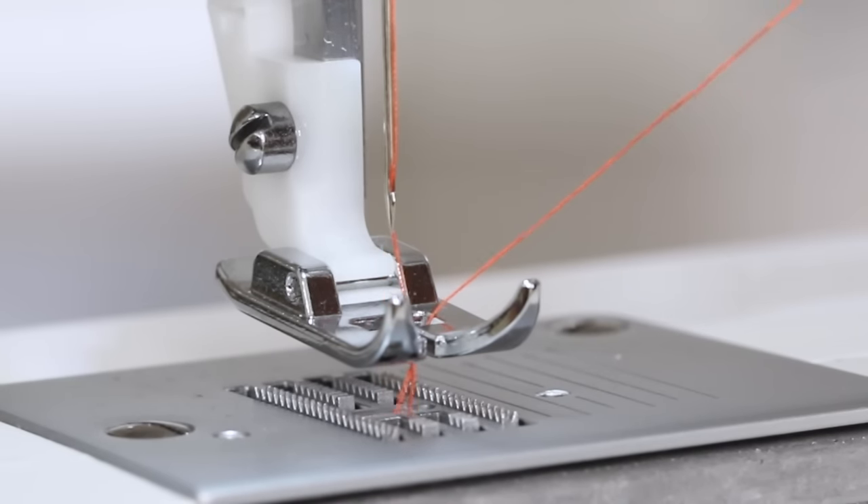Now place your test piece of fabric under the presser foot, lower the presser foot, and press your foot control to begin sewing. When you're done sewing, turn the handwheel towards you so that the needle is in the highest position and about to make its descent downward. Raise the presser foot and remove your work. Trim the thread — and here's our stitch. It looks good on the top and it looks good on the back, so it means our machine is threaded properly.